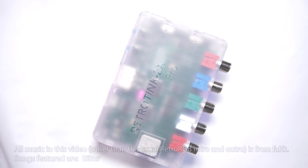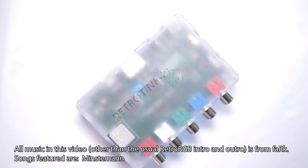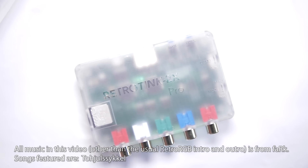Speaking of the RetroTINK 2X, a Pro Edition was just released for that as well — check out the video from Raycommend showing all its features. Please don't forget to like this video and subscribe to the channel. Thanks, and I'll see you next time.